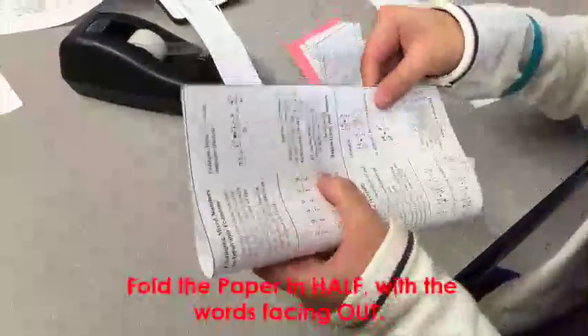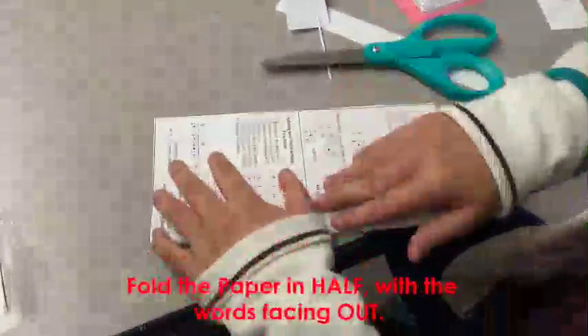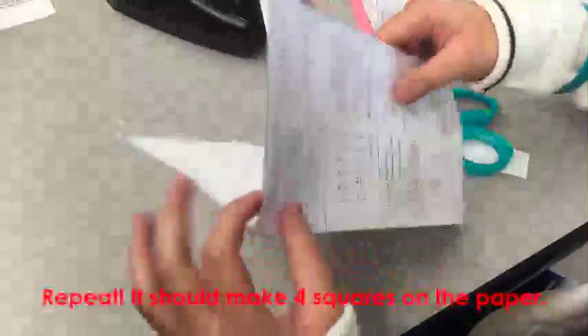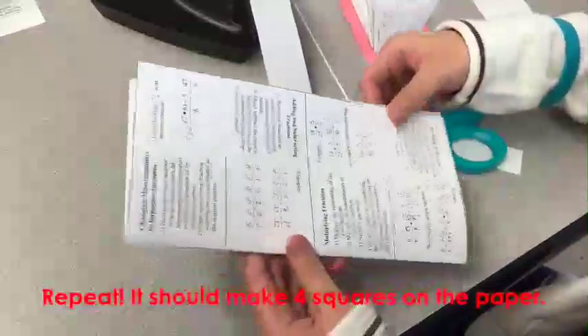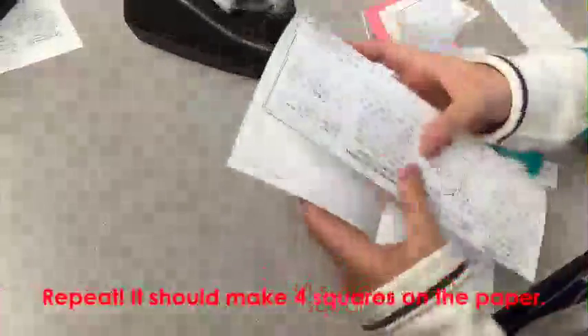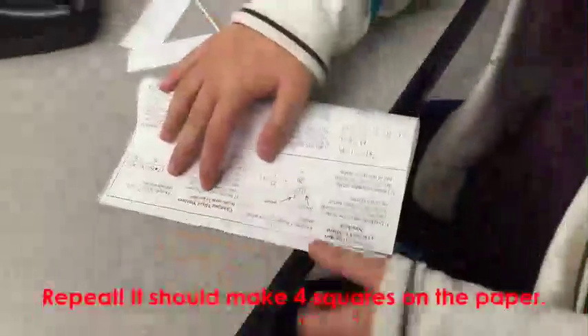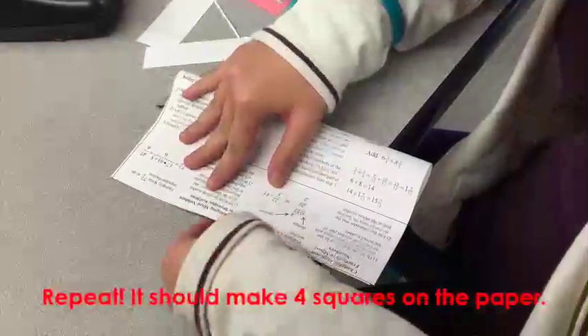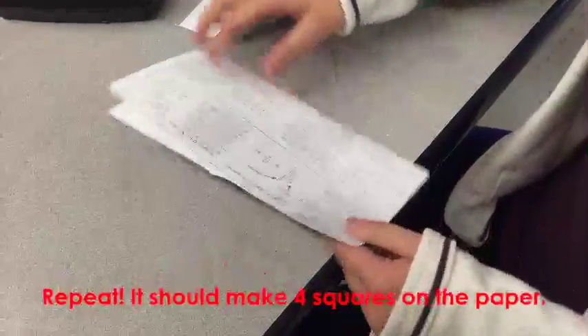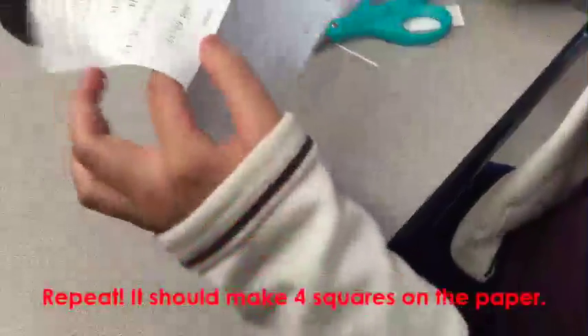Now you will fold it in half with the words facing out. You can flatten the paper and fold it the other way around, also with the words facing out. If you open the paper you should be able to count 4 squares.